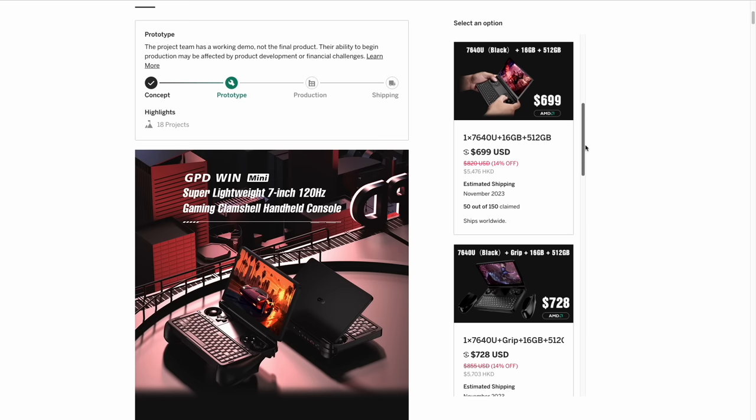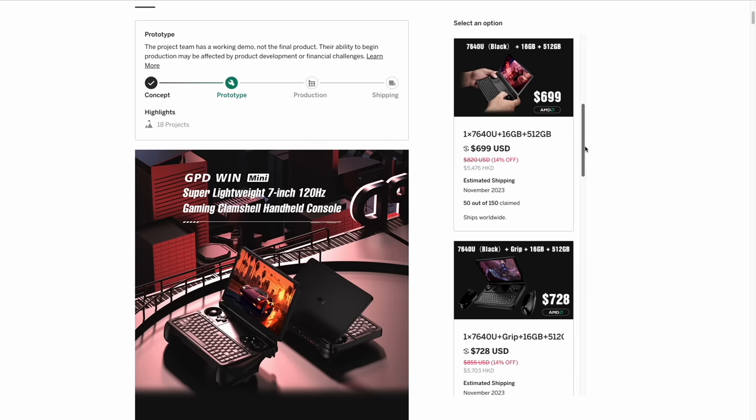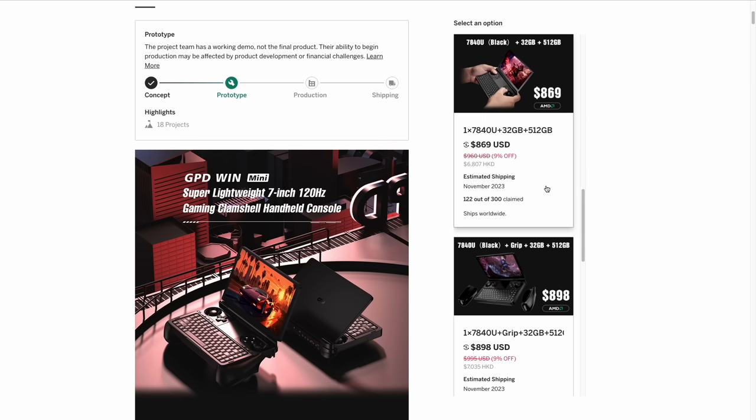In terms of pricing, the lowest spec — 7640U with 16 gigs of RAM and 512 gigs of storage — starts at $699 with free shipping. The price goes up quite a bit for the higher spec machine like the one I'm reviewing, starting at $869 with 32 gigs of RAM. That is a big price jump compared to competitors like the Steam Deck and ROG Ally, making this a very expensive handheld PC and definitely a big investment.